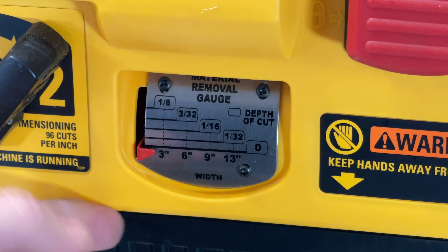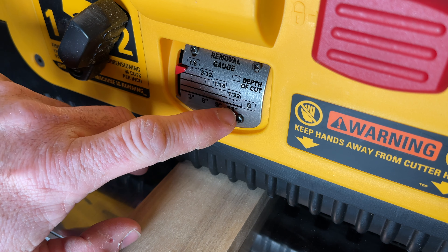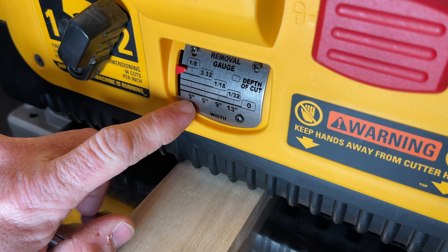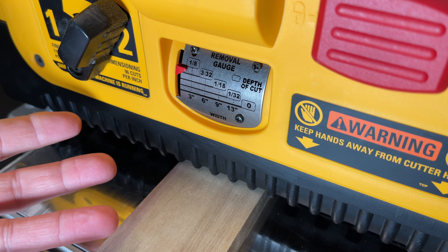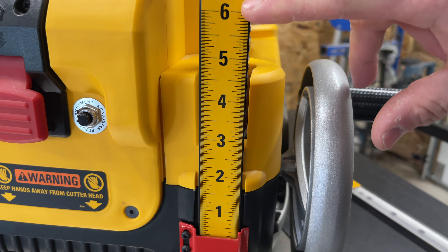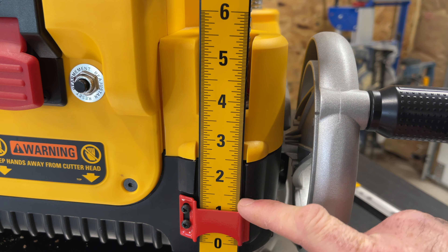It's not cheap. There's a material removal gauge that moves, and you can set it down on the wood and see how much you're about to take out before you feed it. It also has a width gauge on it. So for a 13-inch board, the most you can take off in a single pass is 1/32nd. For a 3-inch board, you can take a full eighth. The ruler on the side goes from zero all the way up to six inches. You can also loosen these two screws and calibrate this gauge.